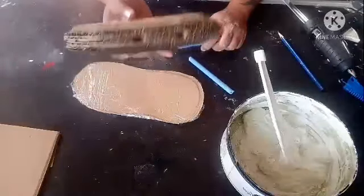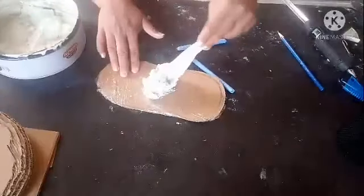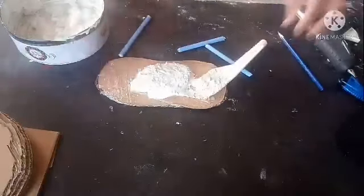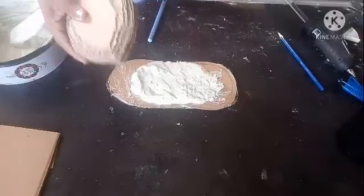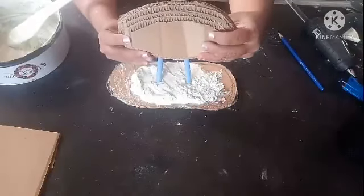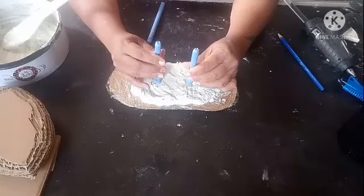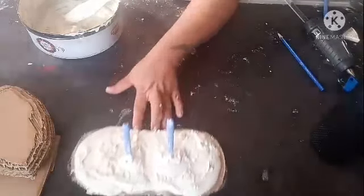Now I'm going to add the white cement onto the base and spread it in a thick layer. I'll fix the fish temporarily to mark the positions, pressing it down so there are two markings. Then I remove the fish and place the base like this and let it dry completely.